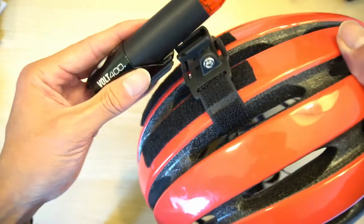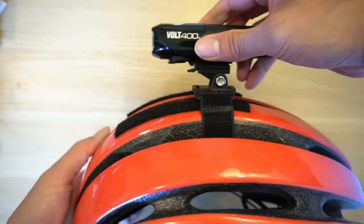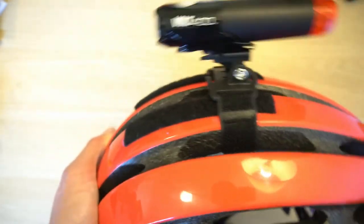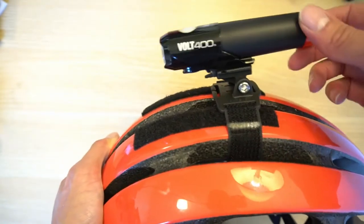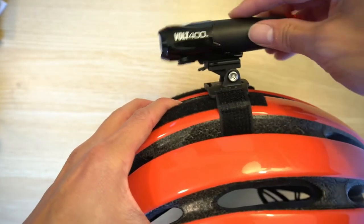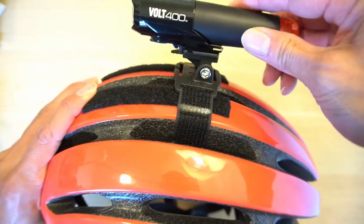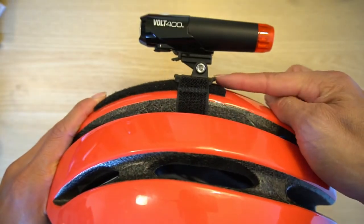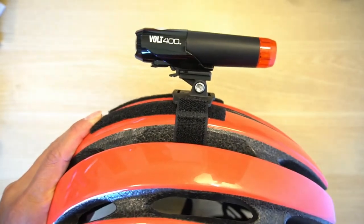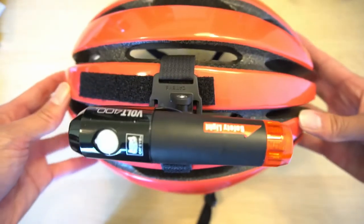With the helmet attachment secure, you slide on the light. Initially it was a bit loose, but after cinching it down tighter the mount plate doesn't move as much. From the top, you can see it adds a little bit of height to the helmet and sticks out just a bit.